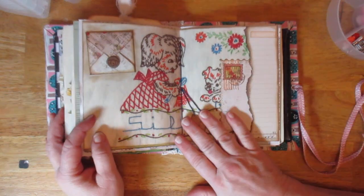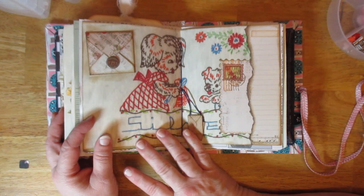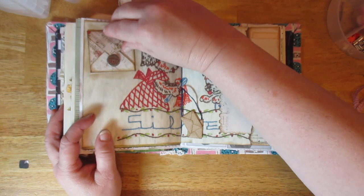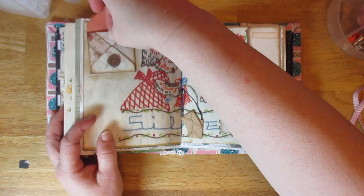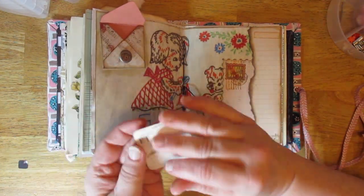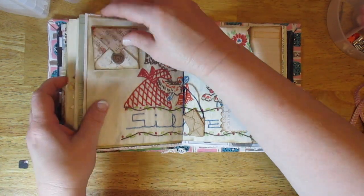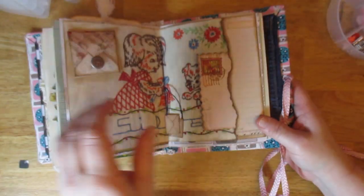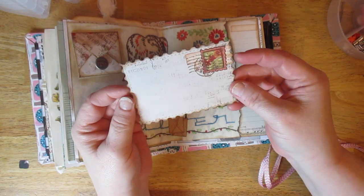This is an embroidery towel that I scanned and printed out. I would like to learn how to share these with people but I'm not sure what to do after scanning them. Just a little card. I found this brad in my stash — it's got a dog on it, which I thought was cute because there's a little dog on the page. Then this one I just made to look like a postcard. It's such a pretty embroidery towel.